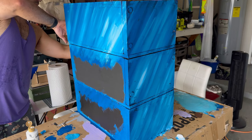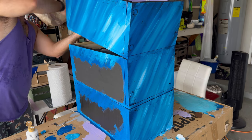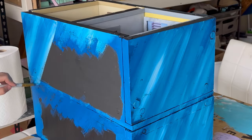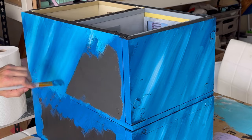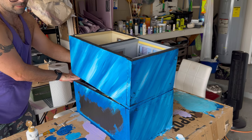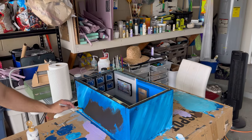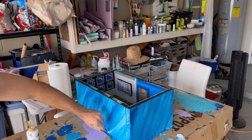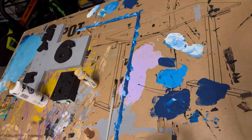You might notice that I'm taking all of the panels off once they're complete, and that's because I wanted the streak marks to be continuous from one panel to the next, but I also didn't want the paint to stick. So once I was done with one side, I made sure that I took it off so that the paint panels wouldn't stick to each other from one floor to the next.